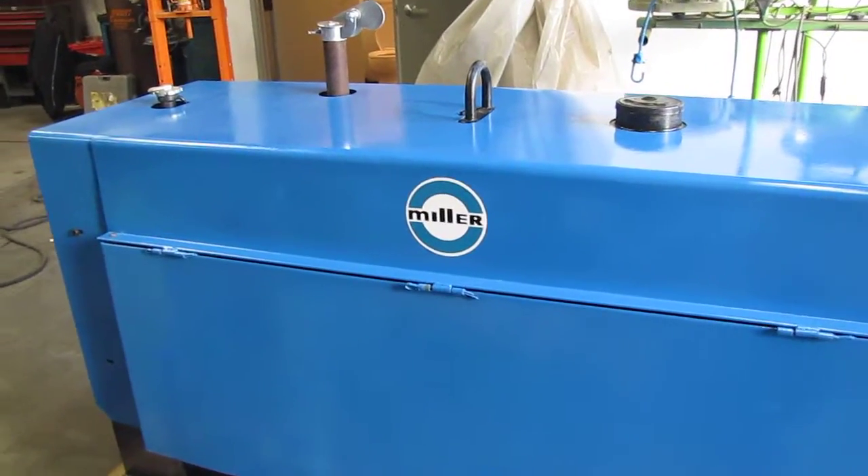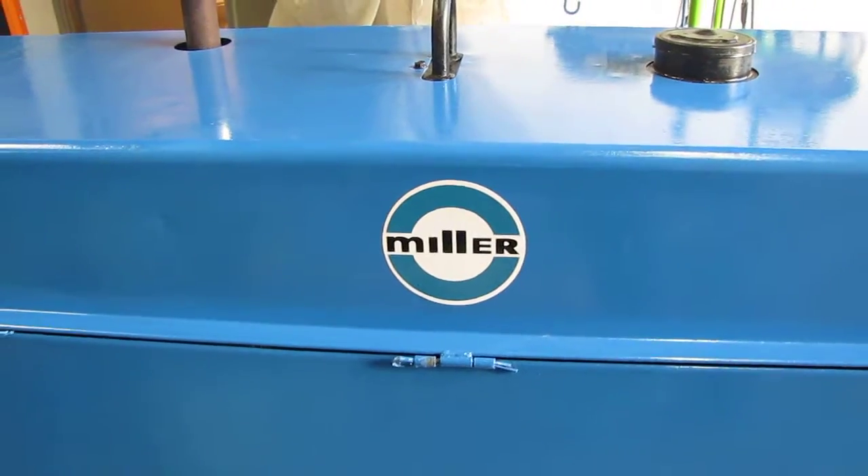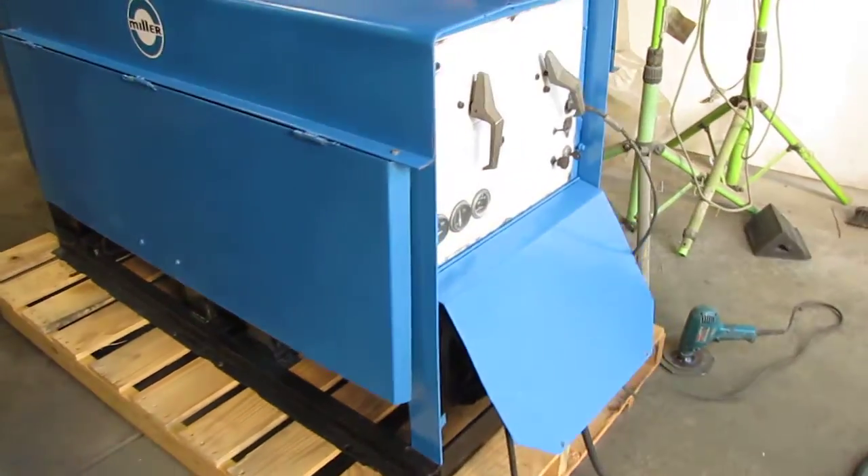We have a Miller gasoline powered welder. This is a Big 40. We're going to turn it on and show you that it works here.